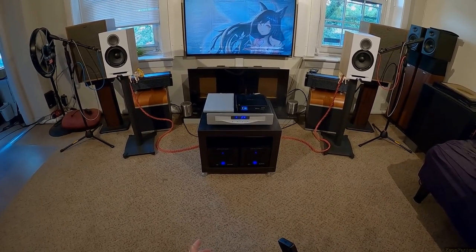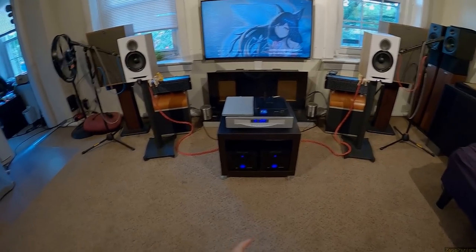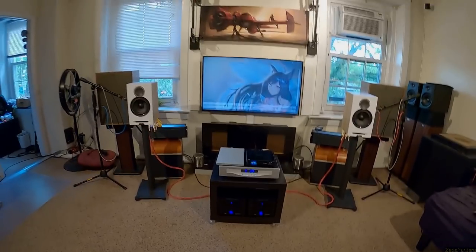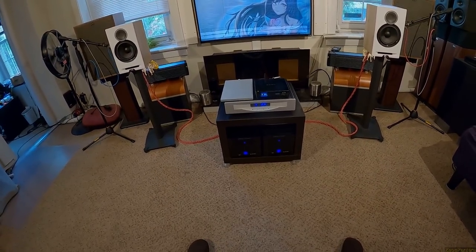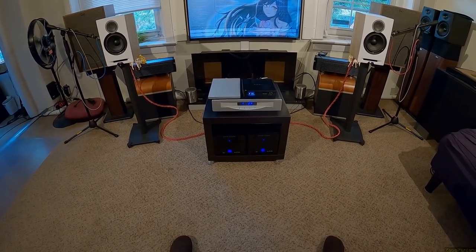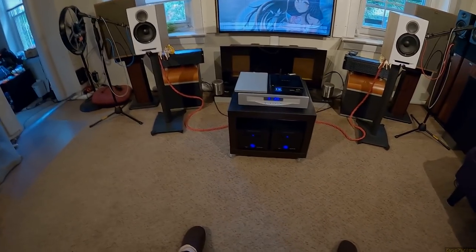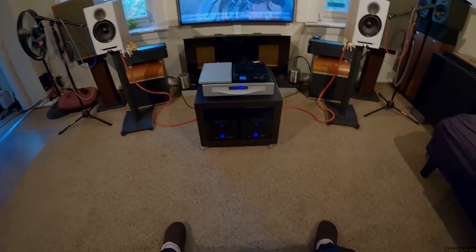Why do I love the Klipsch? They have really impactful, forward mid-bass because of that front-firing port. When you crank something up — I played "Refrain Boy" from Mob Psycho — that sound sweeps across and it was left-center-right. There's no smoothness between the two channels, but they're impactful as hell. That front port and those drivers are relentless.